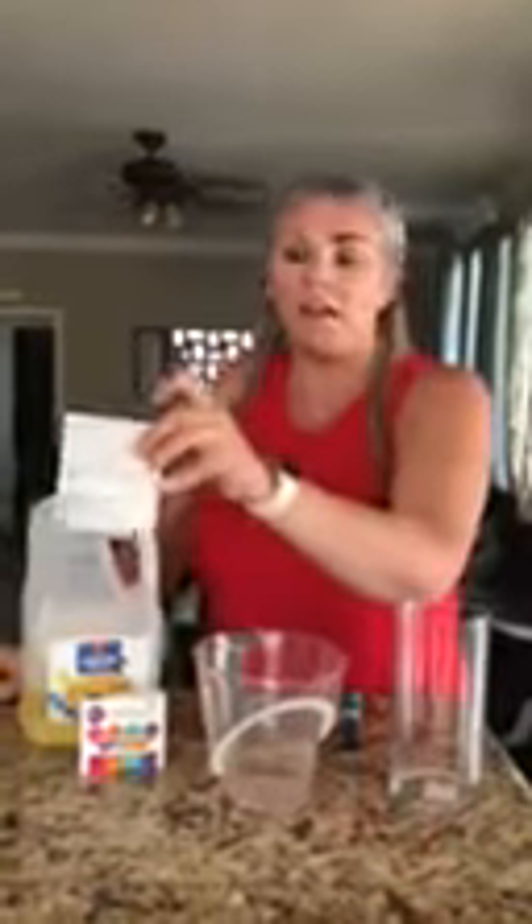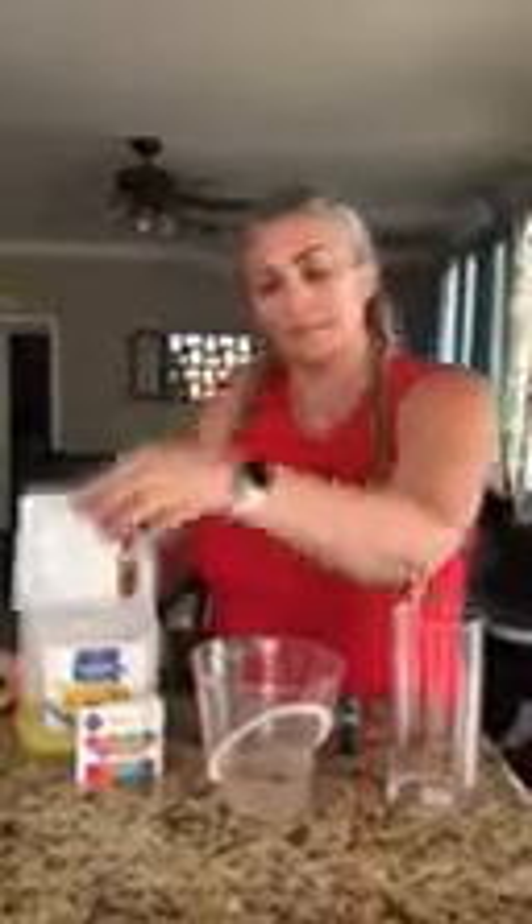And then you're also going to need Alka-Seltzer. You can find this in your medicine aisle at Target, the grocery store, Walmart, anything like that. It's usually for headaches and upset stomachs.